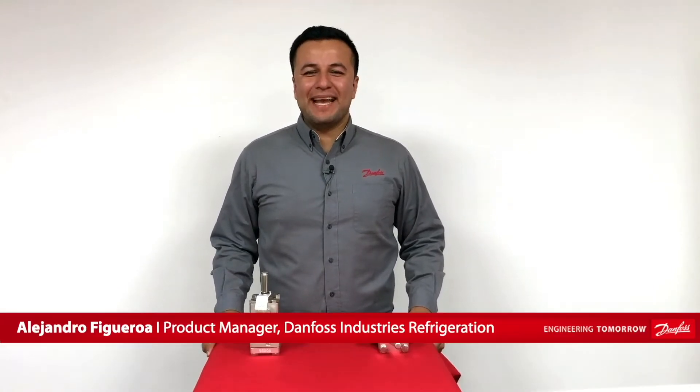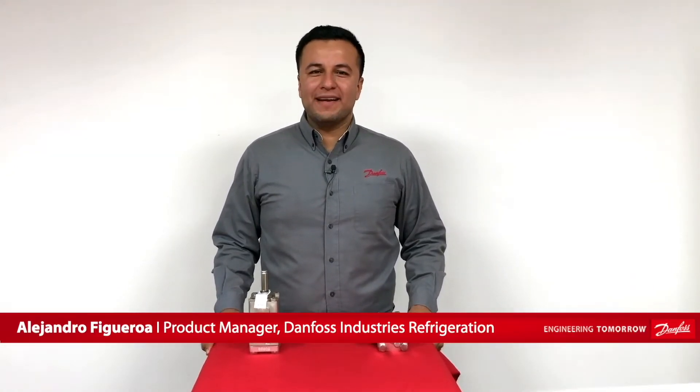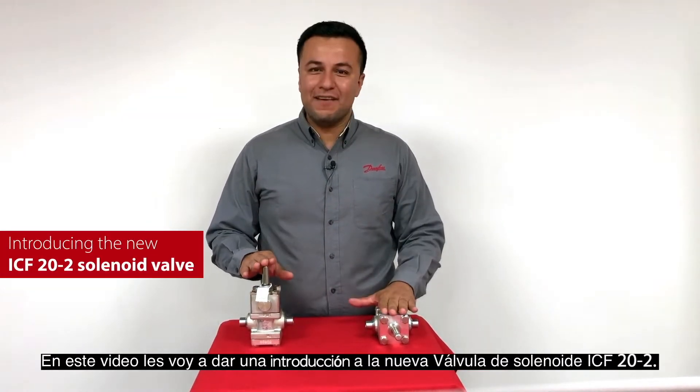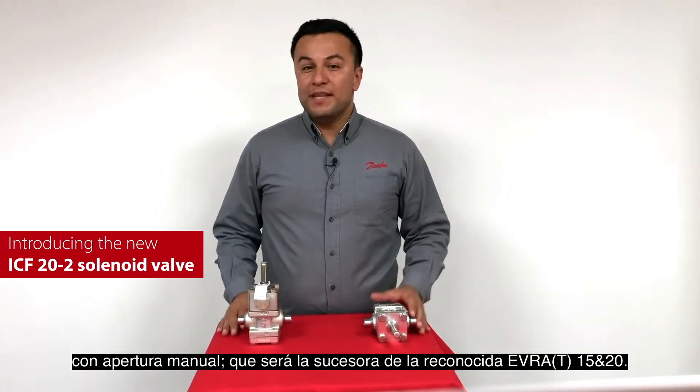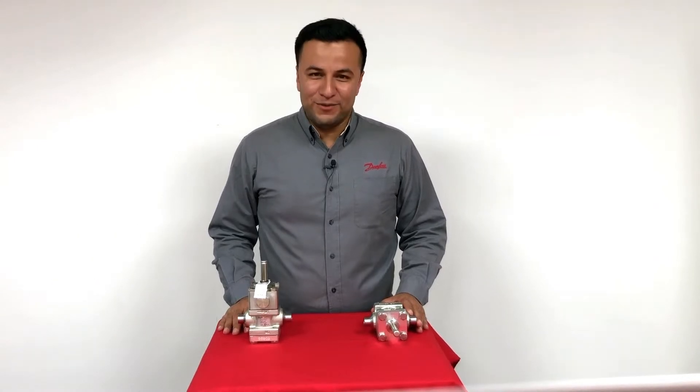Hi everyone, my name is Alejandro Figueroa, Product Manager at Danfoss Industrial Refrigeration. In this video, I'm going to give you an introduction to our new ICF-20-2 solenoid valve with manual opener, which will be the successor of our well-known Evra 15 and 20.